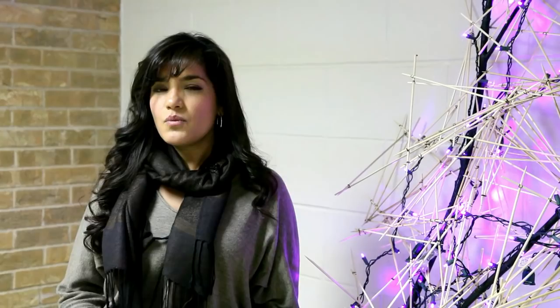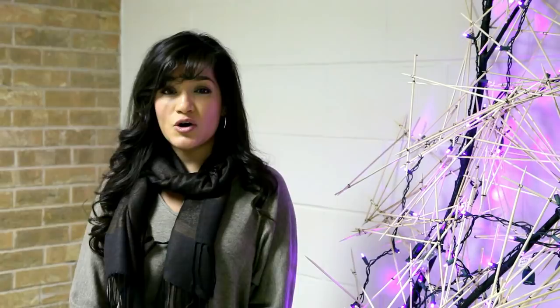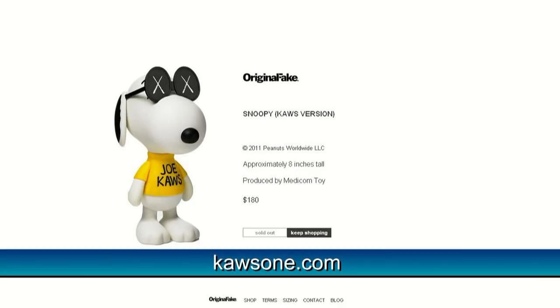We want to thank COS for speaking with us. The exhibition is open through February 19th, 2012. More information on COS can be found at causeone.com. For more information on the exhibition, go to themodern.org. Thanks for watching.